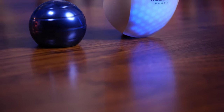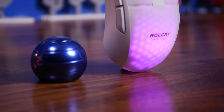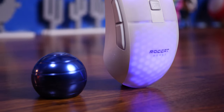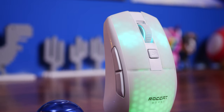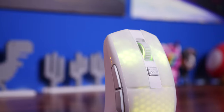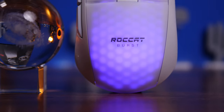Hello, this is the Provoked Prawn, and this is the Roccat Burst Pro Air. This is a lightweight gaming mouse from Roccat — an update to their wired version of this mouse that I reviewed back in 2020, which seems like a long time ago now.